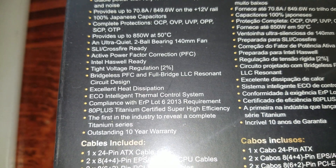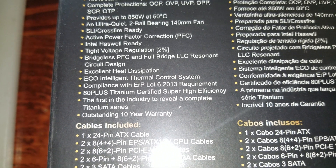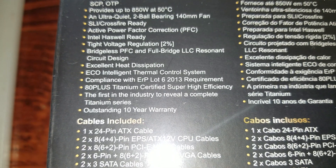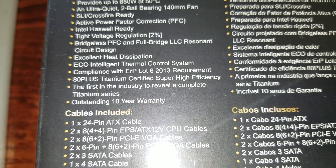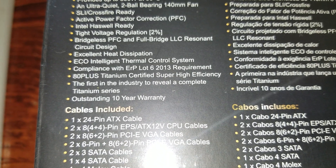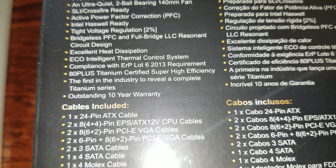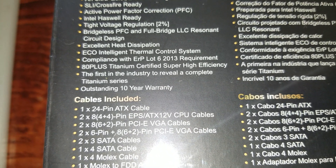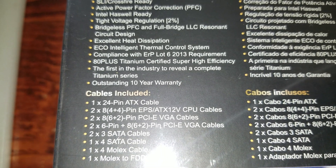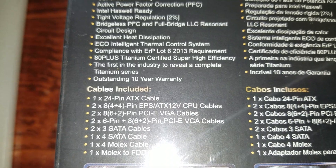Tight voltage regulation. Bridgeless PFC and full bridge LLC resonant circuit design. Excellent heat dissipation. Eco-intelligent thermal control system. Compliant with ERP Lot 6 2013 requirements. 80 plus titanium certified. Super high efficiency. The first in the industry to reveal a complete titanium series. Outstanding 10-year warranty.